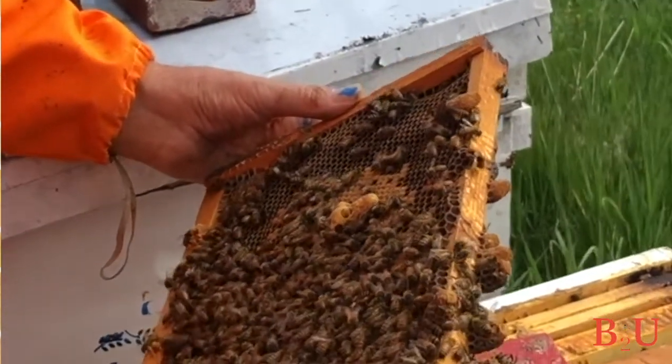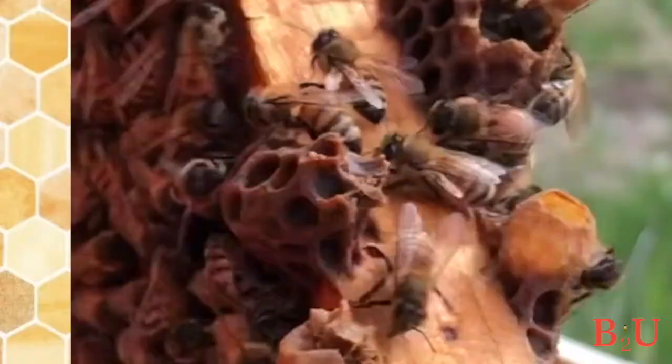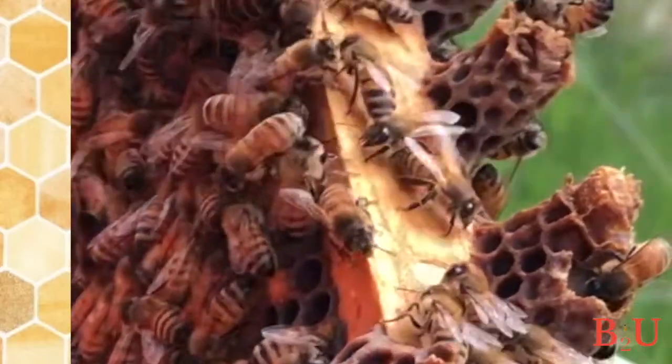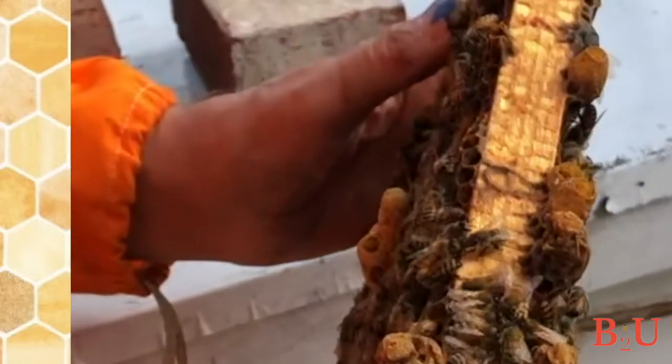If you don't find her in the bottom box, go to the next and then the next. If you try to take a hive apart from the top down, the queen will often just run from the top box to the next, and you may never find her. While you're checking your hive, you'll also want to check for queen cells — those long, peanut-shaped cells where queens are growing. Workers will make anywhere from 2 to 20 of them, which could mean they're planning to swarm or that they need a new queen because the current one is failing.